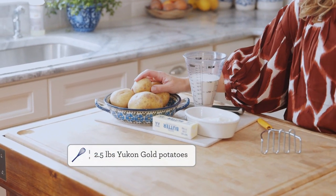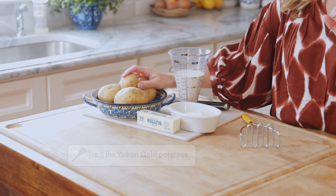To make our mashed potatoes, we're going to start with, obviously, potatoes. And I like Yukon Gold potatoes the best. They hold together a little bit more — they don't get as broken down and mushy as some other potatoes.